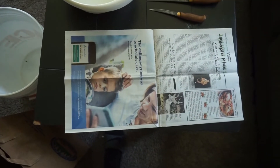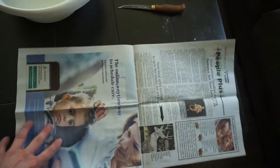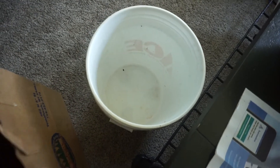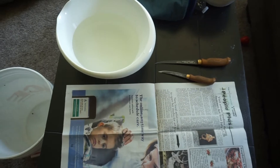Well guys, this is what I first start off with. I lay down some plain old newspaper. I have my fillet knives, a bowl of water to put the fillets in, an empty bucket to dispose of the crappie, and then a paper bag to put the newspaper in when I'm done. Alright, let's get the crappie now.